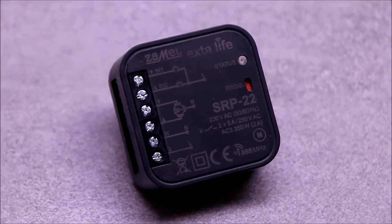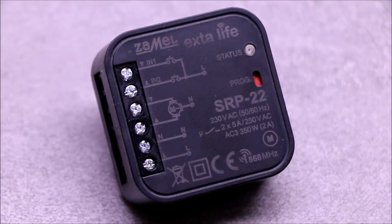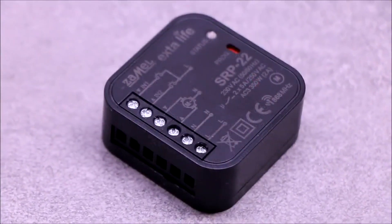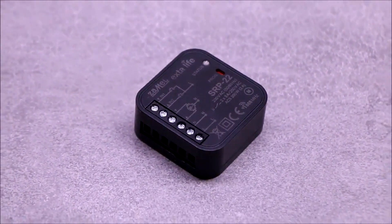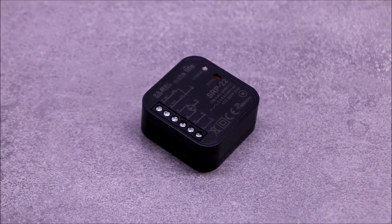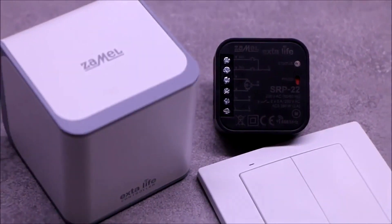SRP22 is a roller blind controller included in the bi-directional Extra Life system, dedicated to control roller drives powered with 230 volts having limit or overload switches. The control can be done using radio transmitters, a mobile application, or wired switches.